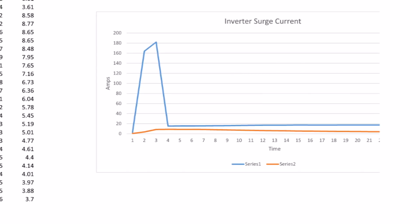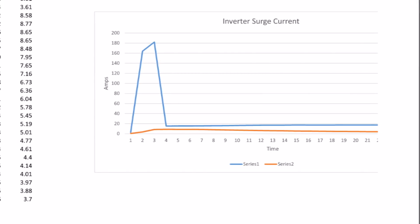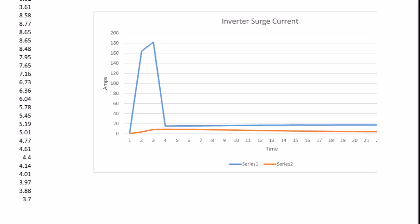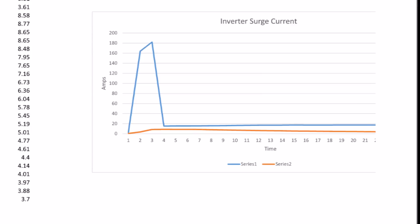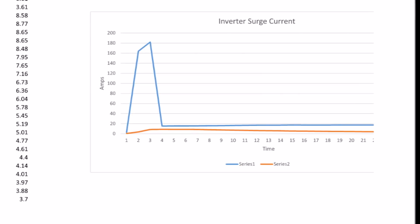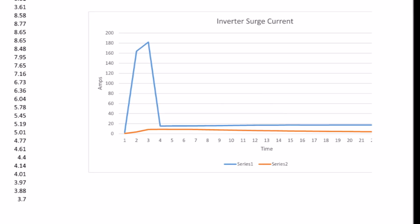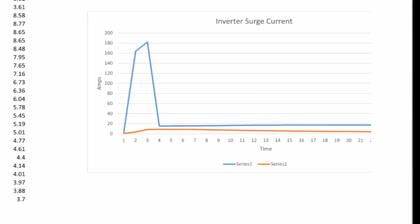So that is what a supercapacitor is doing in my power system. If you want to increase the surge capacity of your inverter, this is something you might consider. If you have any questions, feel free to join the conversation in the comment section below, and be sure to rate and share this video and subscribe to this channel for future updates. Thanks for watching.